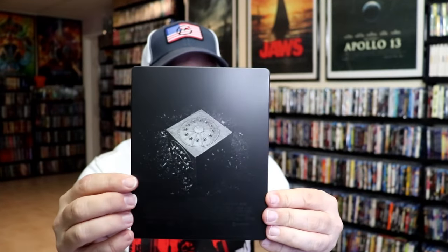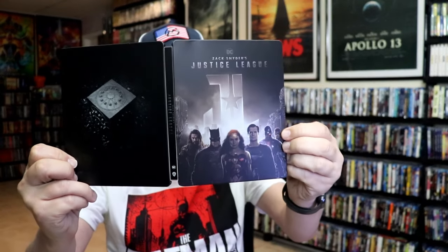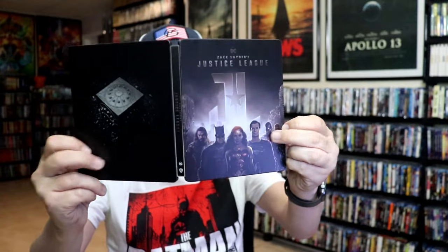And here's the back. We open it up. We have the front and the back together. Nice-looking artwork. On the inside, we do have several discs.